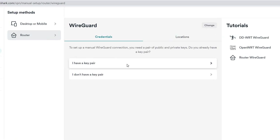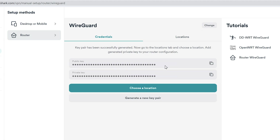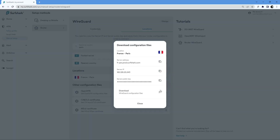On this page, we need to select whether we have or don't have a pair of public and private keys. They are used during the setup process and you may already have them from a previous setup. But if you don't, select 'I don't have a key pair' and then select 'Generate a new key pair.' On screen, you will see both public and private keys, which we will need for setting up WireGuard. Now press on 'Choose a location' — you can pick any VPN location, but for this video I'd like to connect to Paris, France. After selecting your location, press Download to get the configuration file.